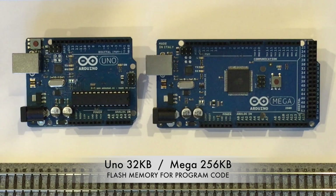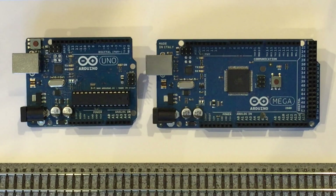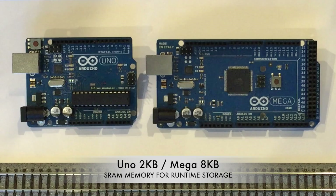The Mega also has eight kilobytes of SRAM versus only two kilobytes for the Uno. SRAM is used by Arduino programs to store all runtime variables, and the additional SRAM is needed when your layout utilizes many track sensors and turnouts. It is also very helpful for storing variables and structures that support any customized automation routines you might add to the code.